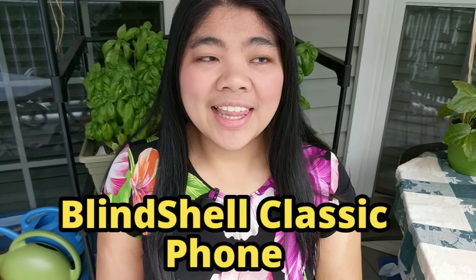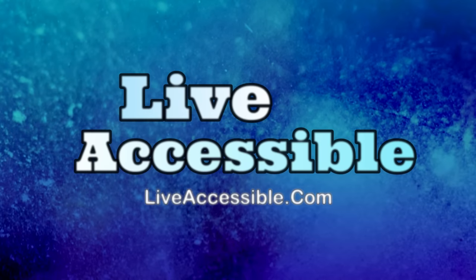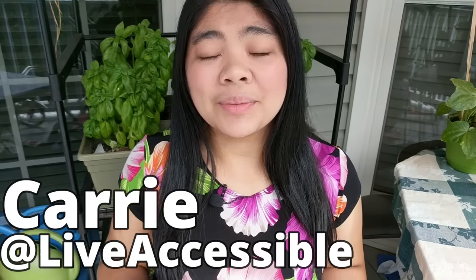In this video, we're going to talk about a phone specifically created for the blind and visually impaired — that's the Blindshell Classic Phone. Today we're going to be talking about the Blindshell Classic Phone, which is specifically made for the blind and visually impaired. It's completely accessible and has auditory and verbal feedback as well as large print. It's really easy to use and a great option for those looking for an easy and accessible solution.